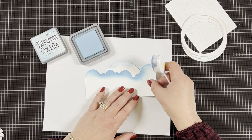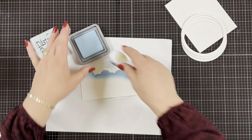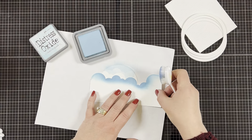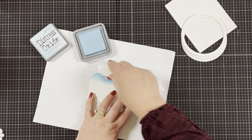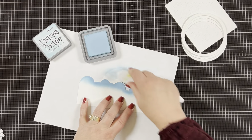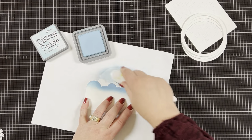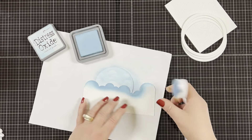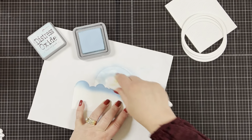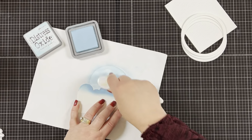I use 110 pound cardstock so I can use it quite a few times before needing to die cut another one. I'm using my distress oxide ink — this one is called tumbled glass, my favorite color for making a sky background. I'm moving the stencil down a little at a time and blending the blue over it. You can use as much or as little ink as you want depending how dark you want your sky — it also gets a little lighter once it dries. I'm not ink blending all the way to the bottom because the bunny is going to be covering it anyway.